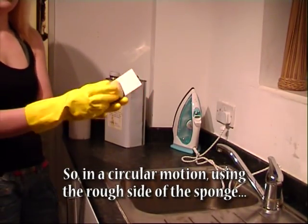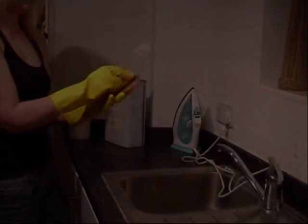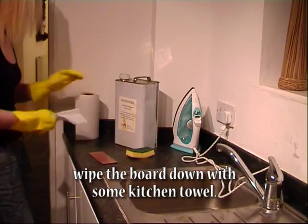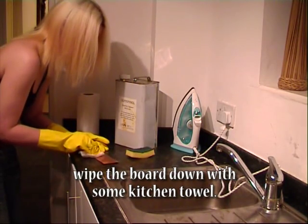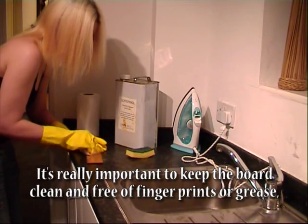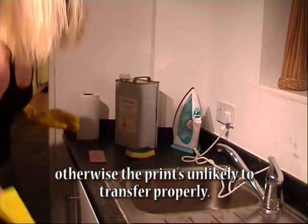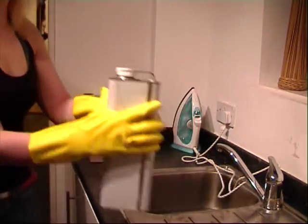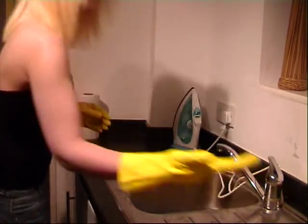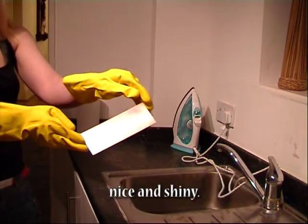In a circular motion, using the rough side of the sponge, we're going to clean the copper side of the board by rubbing on our alcohol. Once it's had a good clean, wipe the board down with some kitchen towel. It's really important to keep the board clean and free of fingerprints or grease, otherwise the print's unlikely to transfer properly. So we've got our clean board there — nice and shiny.